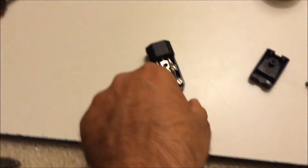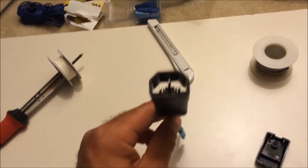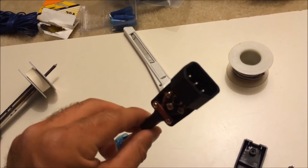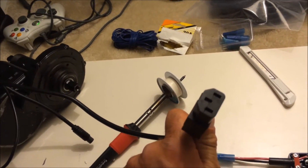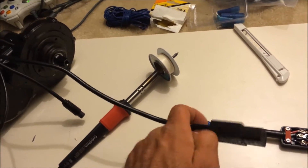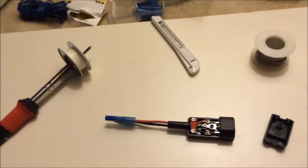I found these IEC plugs. Does this look familiar? It's like what the PC power cable has. You've got the female plug, and I rewired the power cable on the motor. That looks familiar, right? IEC C14 and C13 for the male and the female plugs.